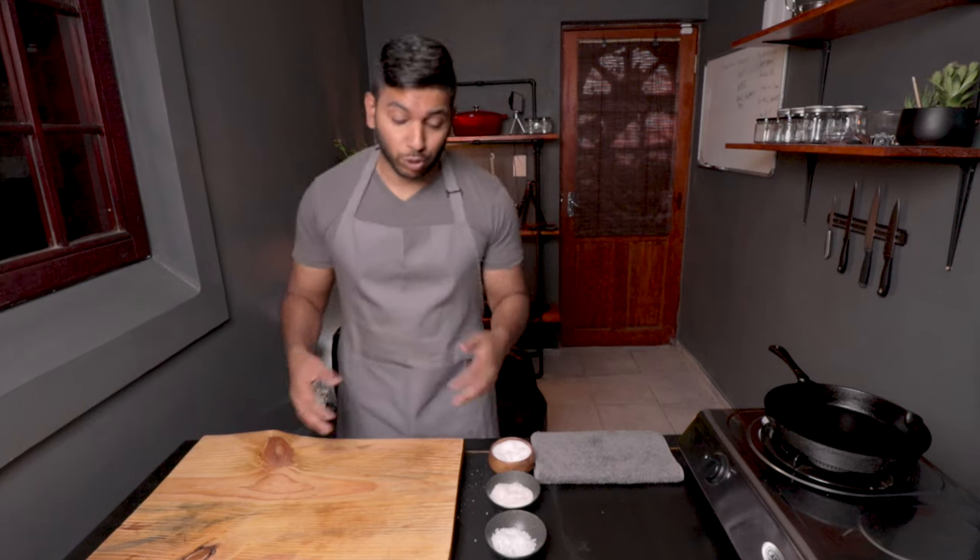Venison can be tough if you overcook it, so it's very important to nail an internal temperature. You always want a perfect medium rare. But before we make the most delicious venison steak, let's head up to the prep board and see what flavor profile and technique is needed to execute such a delicious dish at home.